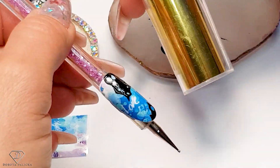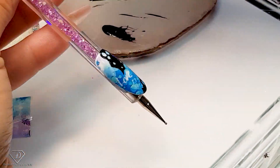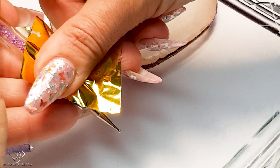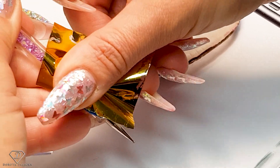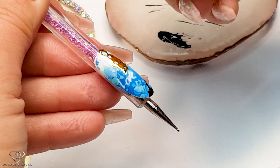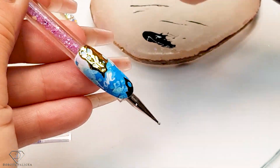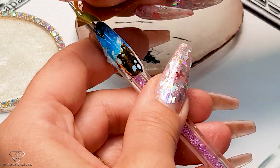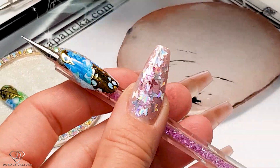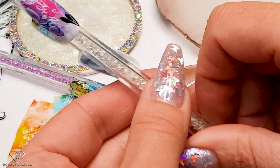We are going to use some gold transfer foil now. I've got a piece — placing it between my fingers, holding it properly, and then pulling it out. Then do the same on the bottom — hold it and pull it out. Place this one on the side and let's finish this one.